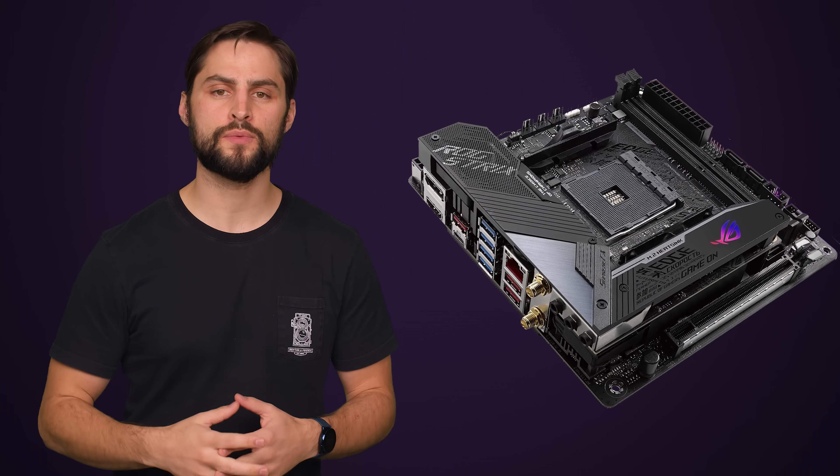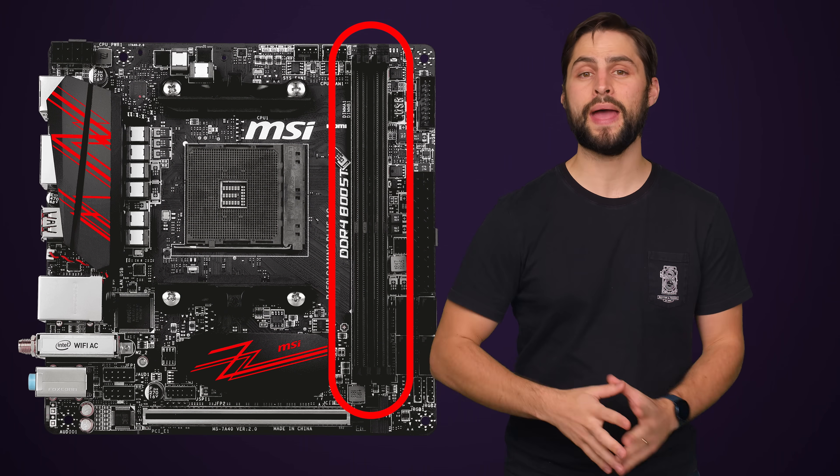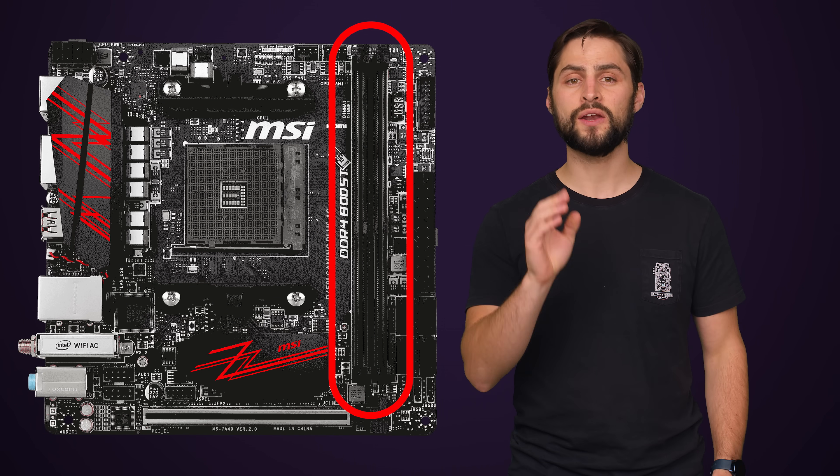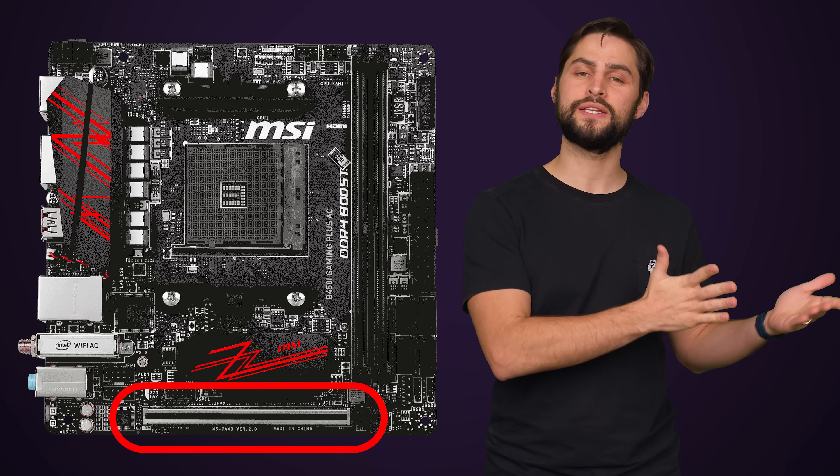It all starts with having a small enough motherboard. The smallest commonly used motherboard form factor is called Mini-ITX, and although they're small, they typically pack a pair of RAM slots and one full-size PCI Express slot, which is enough for a high-end gaming rig or a mid-tier editing rig, especially considering dual GPU setups aren't that common anymore.